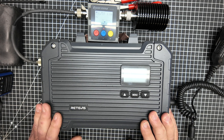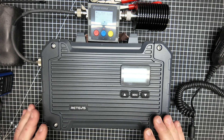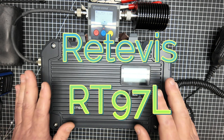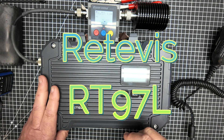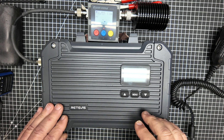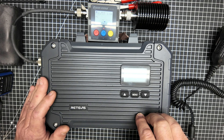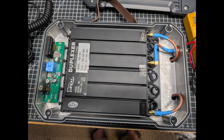Welcome everyone to this first look at the Redivis RT97L. This is an awesome 25-watt GMRS repeater that does have a port on the side of it. We're going to get into what this thing is and what its power output is. Join me on the DIY Maker channel as we get into it. If you want a rare peek underneath the hood, stick around to the end — I'll void my warranty so you don't have to.